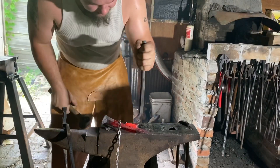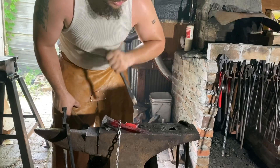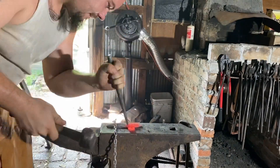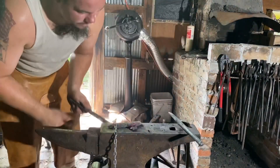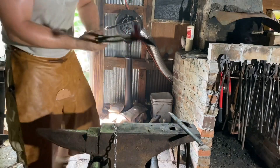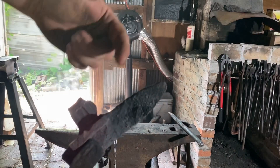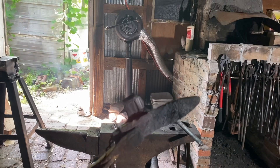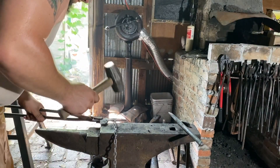Now that we have that — this is going to be the back of the lock — we're going to pull out some material using this fuller to pull out some material to bend up for the flash guard. You astute viewers out there will notice I put my dimple on the wrong side. You can see we have that pulled out so we can bend that up — but no, the dimple's on the right side and I can just flip this around and change where that's sitting.